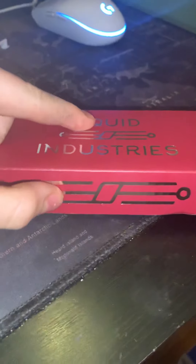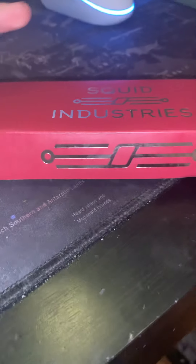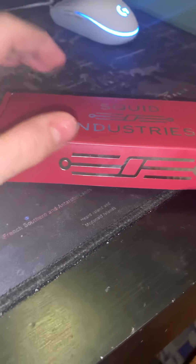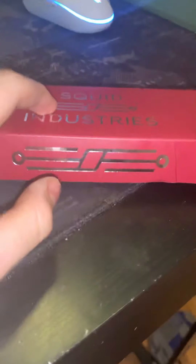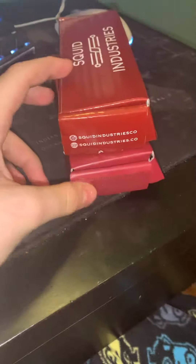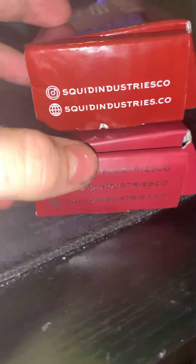What's going on everybody — today I'll be unboxing and reviewing the Squid Industry Squiddy. My Squid Industry Triton review will be coming next this week, so I'll be looking forward to that. Let's compare the boxes.